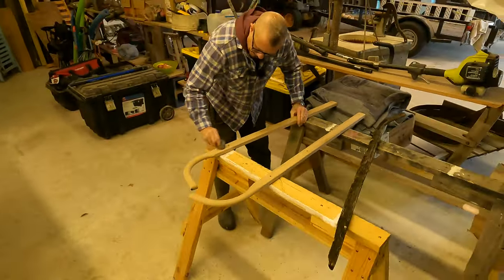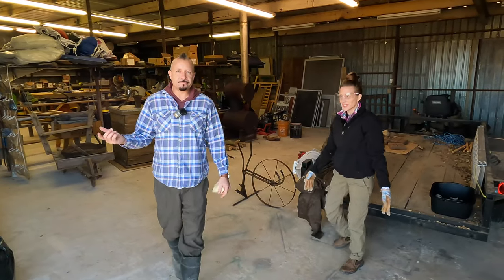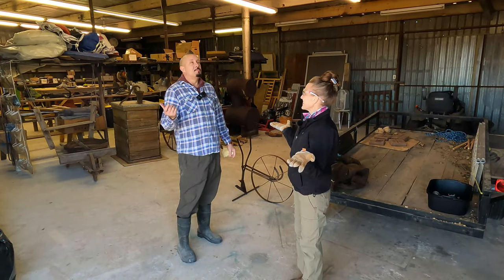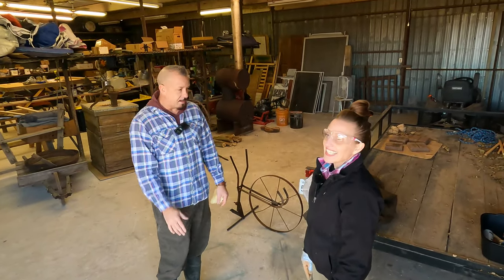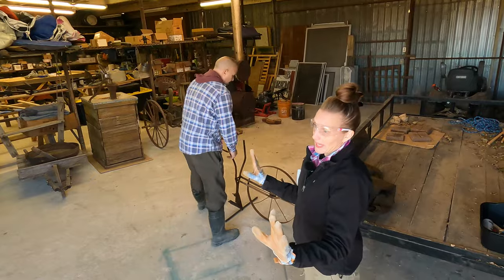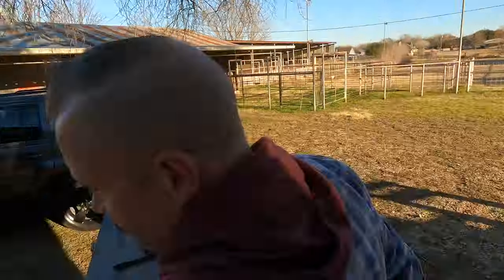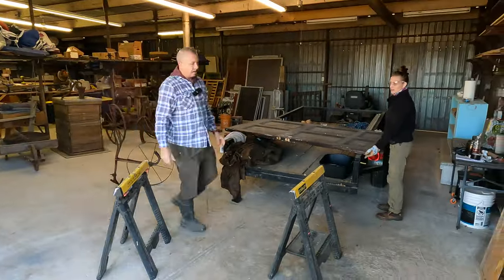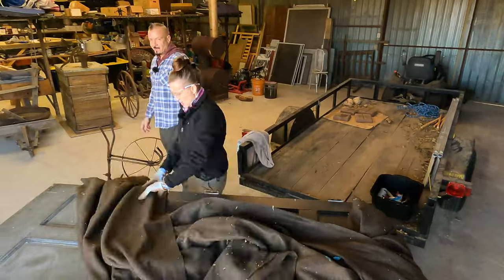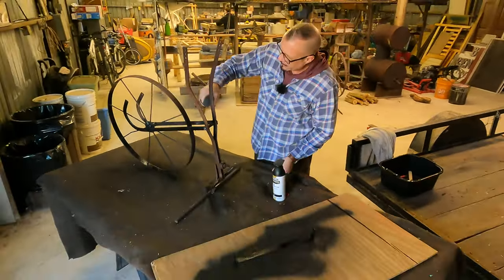Jenny determined it was too windy outside — it's coming from Michigan, high winds — too windy to spray paint. So we got the sawhorses in here. Sometimes with the weather you just have to improvise. Flexibility — adapt and overcome.